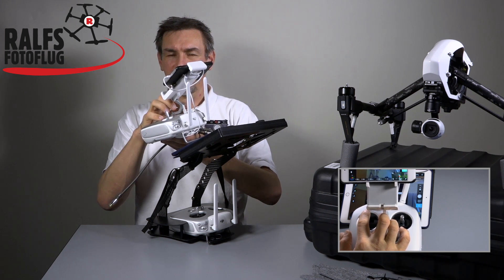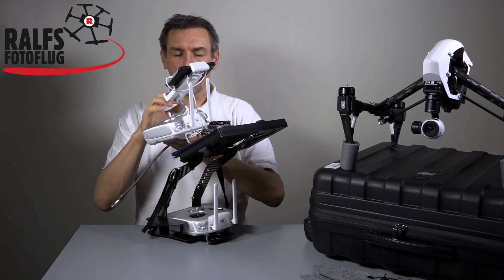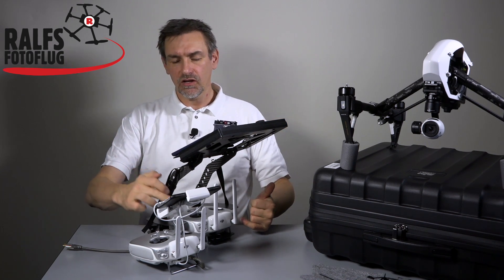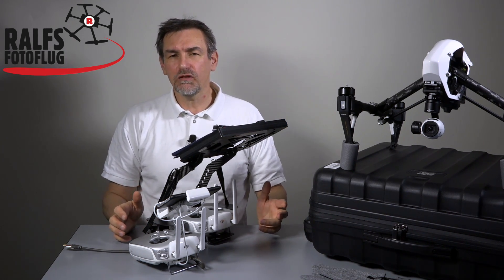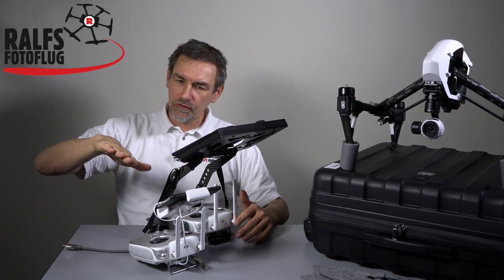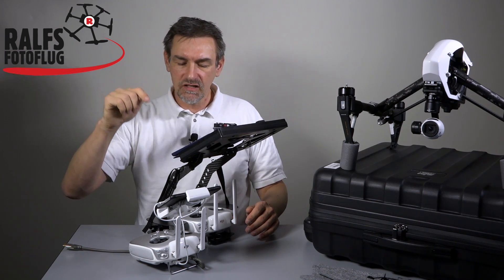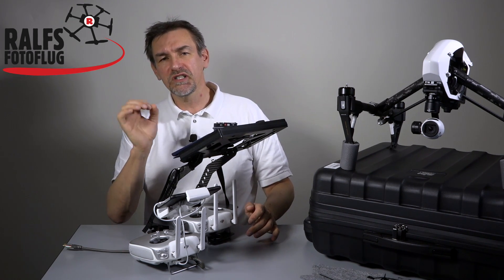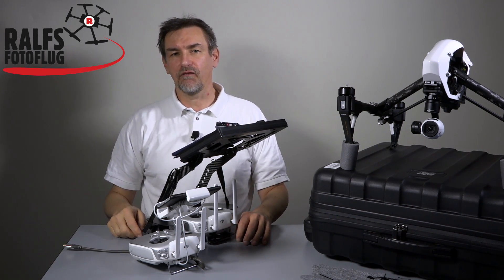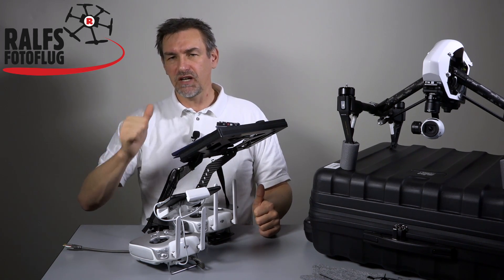Moving the stick down, you can see the camera makes a roll slowly to one direction. Moving the stick up, the camera rolls to the other side. With this option you can correct the roll — if the horizon is not perfectly leveled, you can fix it with the stick. Also, if you want to make dynamic flights, flying straight forward and going into a curve, you can add a little roll so the horizon tilts into the curve, making it look like you're flying very fast.